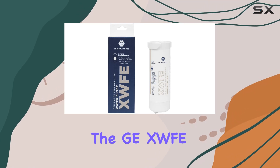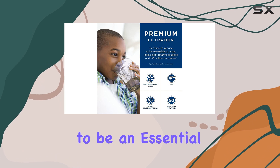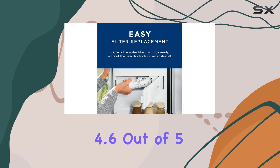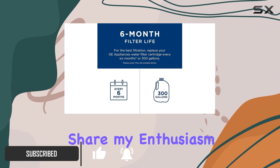The GE XWFE refrigerator water filter has truly proven to be an essential addition to my kitchen. With a remarkable 4.6 out of 5 stars from nearly 30,000 ratings, it's clear that many others share my enthusiasm for this product.